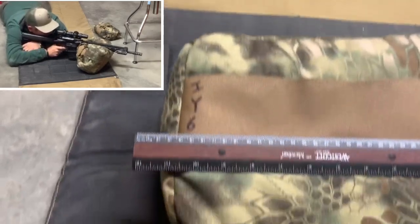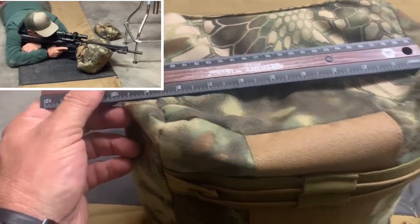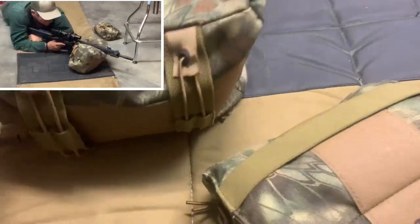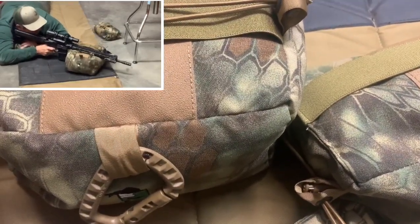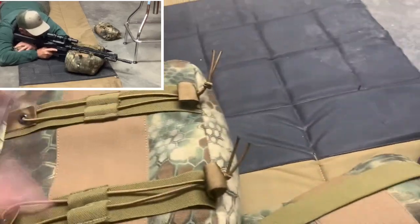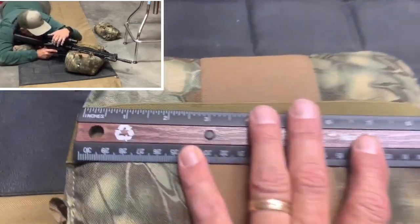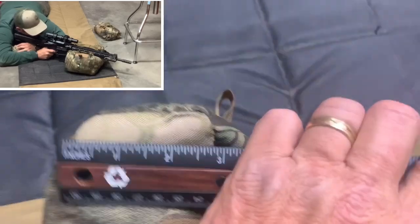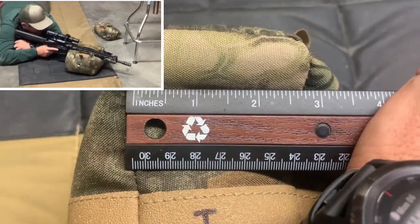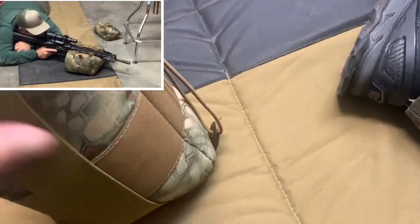Here's a quick idea of how these things compare in size. The big pillow is right around ten and a half by eight and a half inches. The medium bag, from seam to seam, is about nine inches one way and right around two to two and a half inches when squished down.